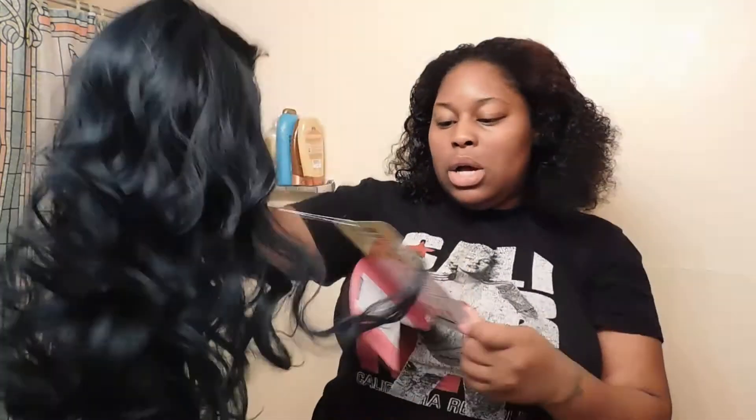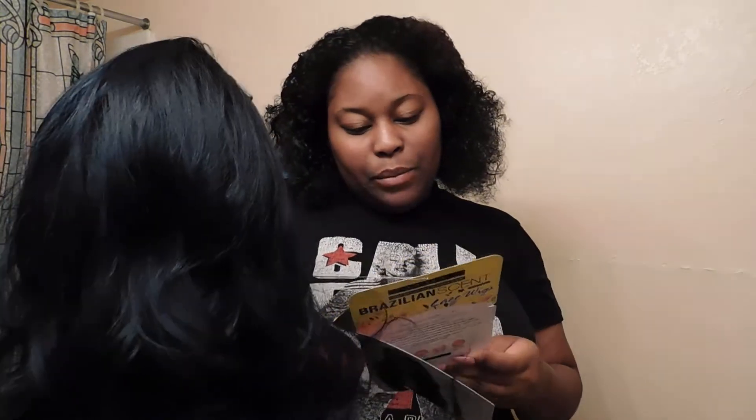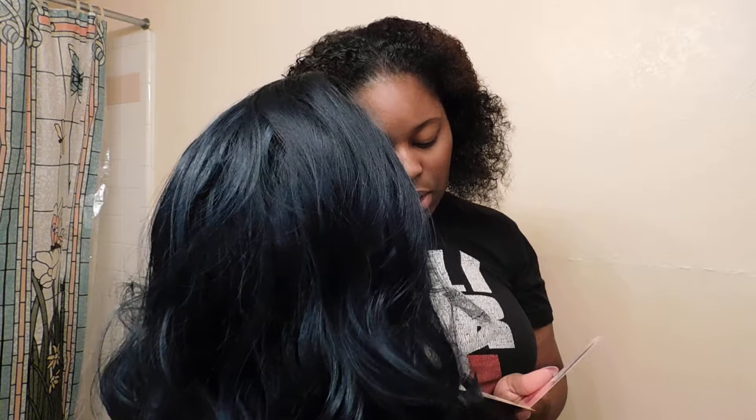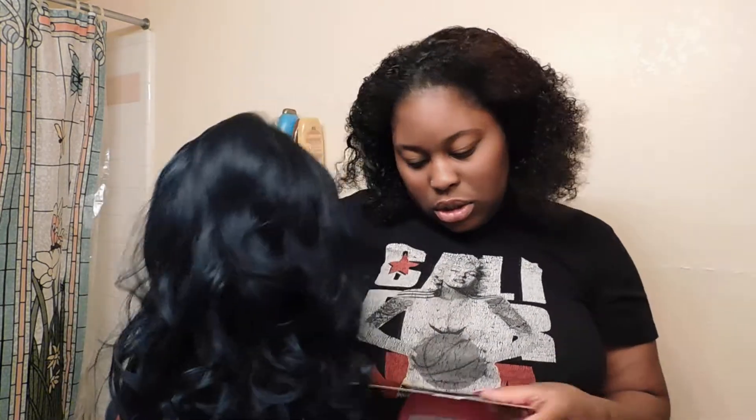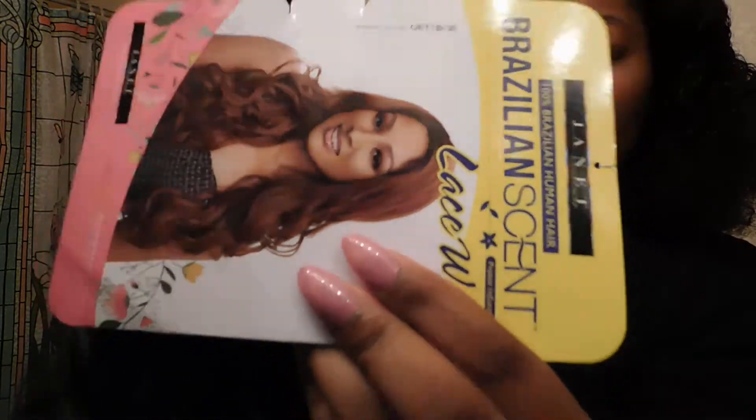If y'all hear that noise, it's my kids — they're in there playing with their toys. So y'all, she is the Brazilian Scent 100% Brazilian human hair by the Janet Collection, protein infused lace wig. She is in the color — let me see — OET1B30.